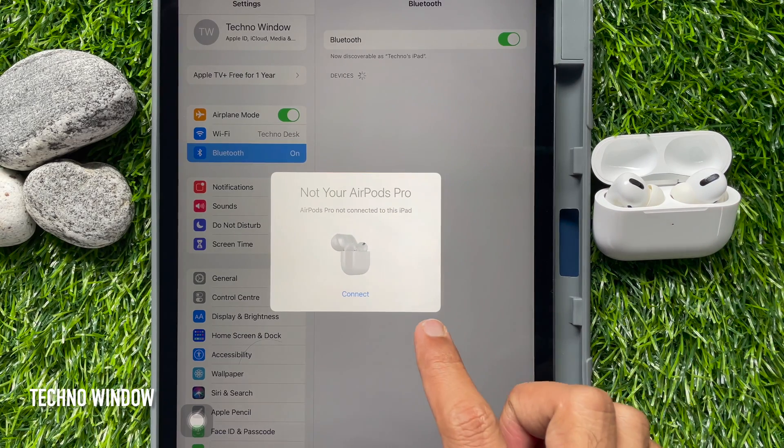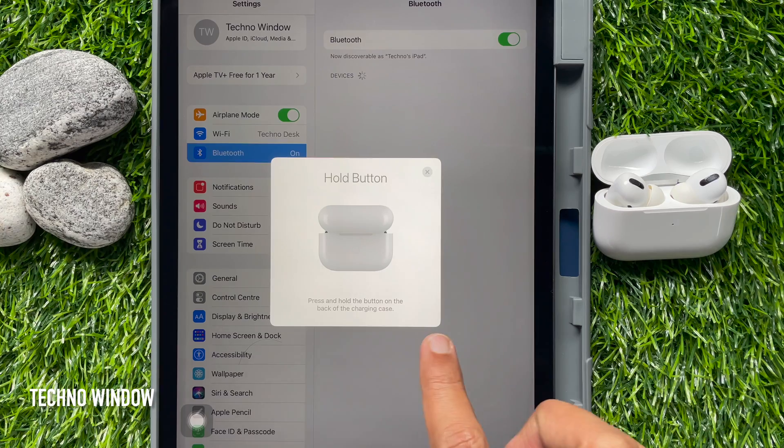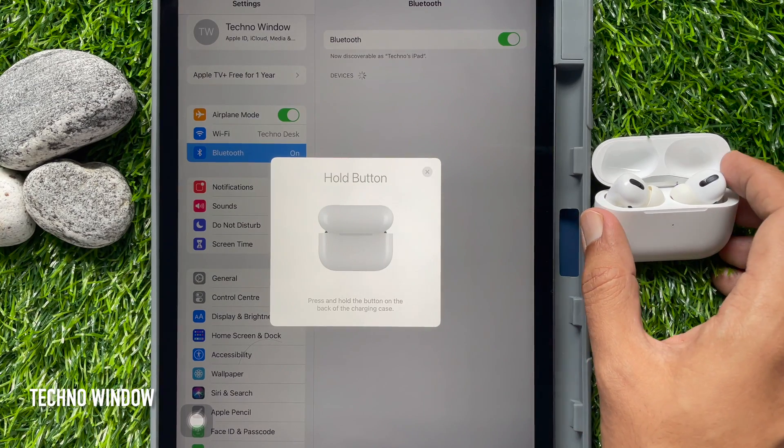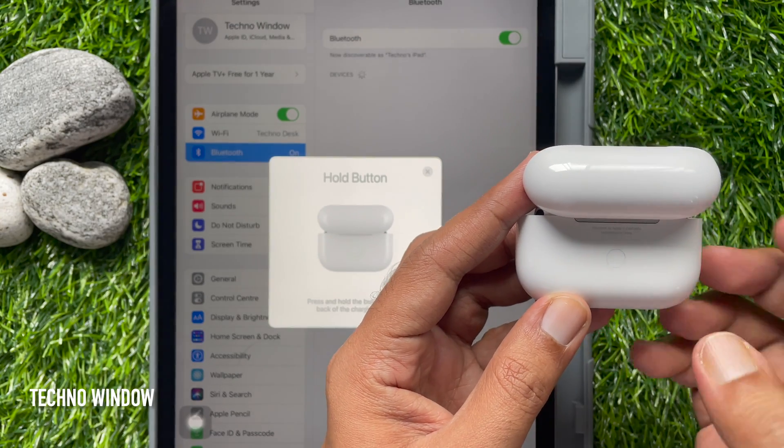Tap Connect. Then press and hold the button on the back of the charging case.